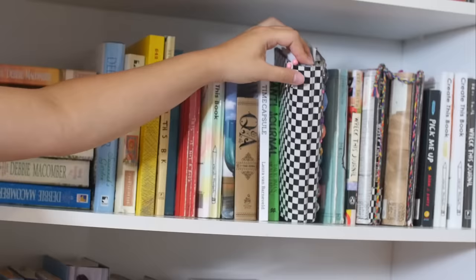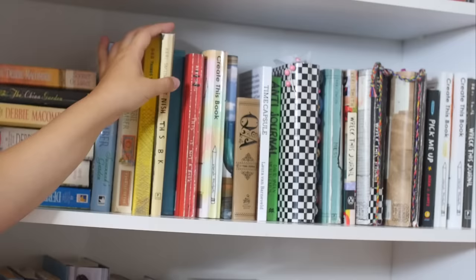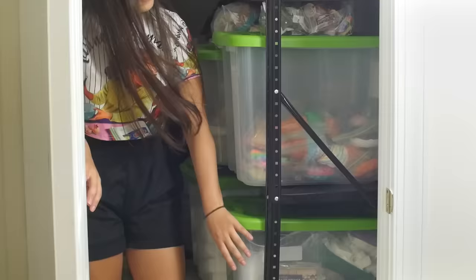And this may be of interest to you. Over on this shelf is where I keep all of my books, like the completed ones. This is my completed This Is Not A Book. Completed Wreck This Journal. Old completed Wreck This Journal. Have my in-progress Create This Book. My in-progress This Is Not A Book. Finish This Book, which I started a long time ago and haven't finished — which is ironic.